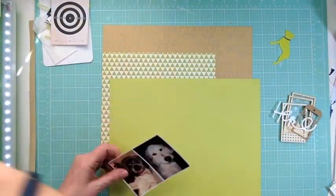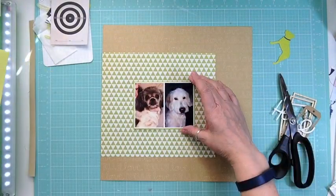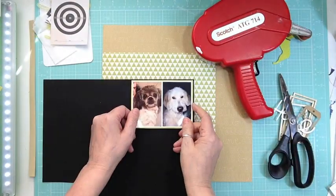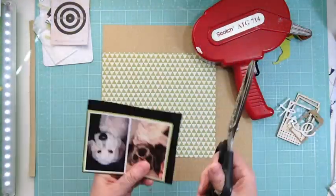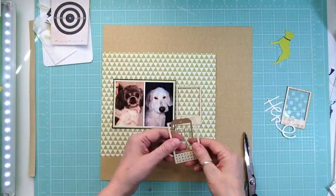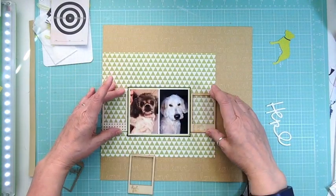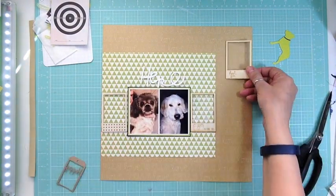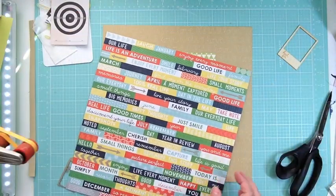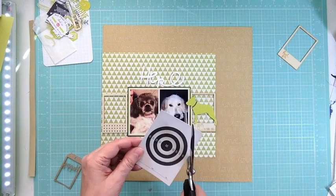I really wanted some green pattern papers to bring out the accents and embellishments I was going to use. I also pulled in some green cardstock from my stash, which might have been from a previous hip kit. I always get the cardstock because I like the earthy colors in the cardstock package, plus I like that there are two vellum pieces included.